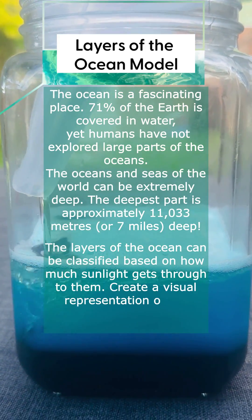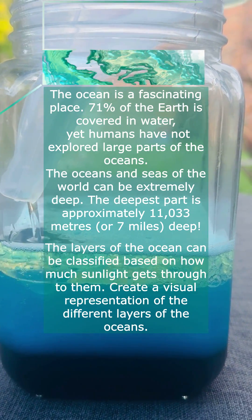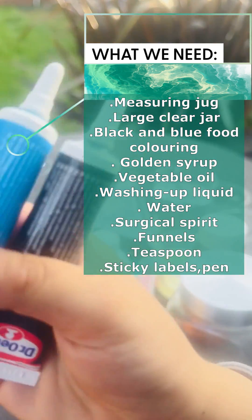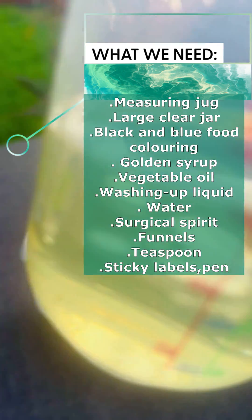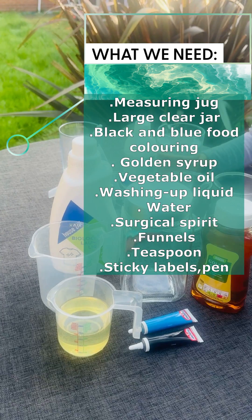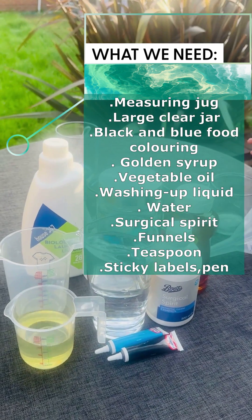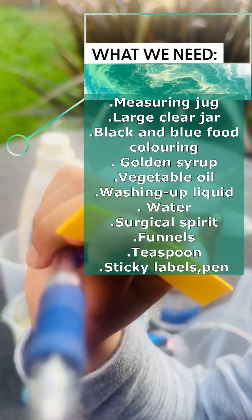Today we are going to make a model for layers of the ocean. For this we need these things: a measuring cup, a large clear jar with a cap on it, black and blue food coloring, golden syrup, vegetable oil, washing up liquid, water, a teaspoon, sticky labels, and a pen to write with. We've got everything — let's start!